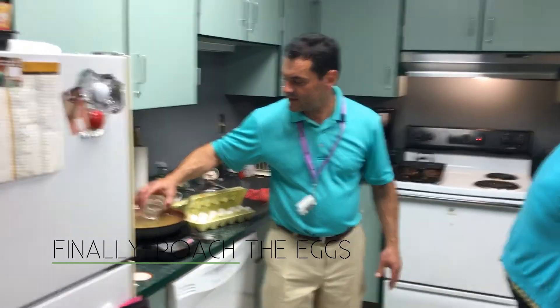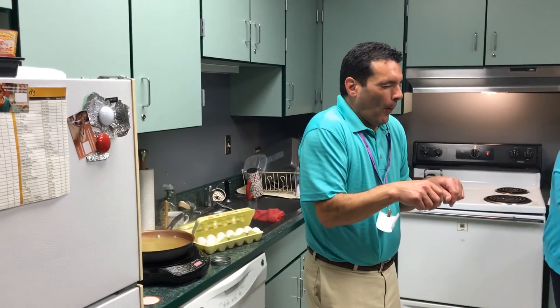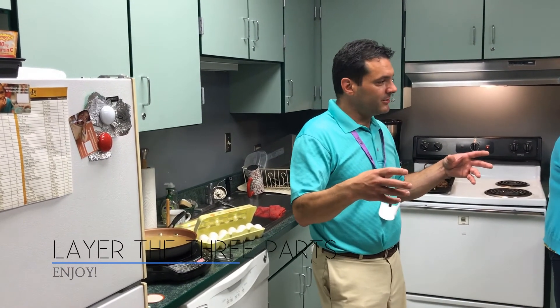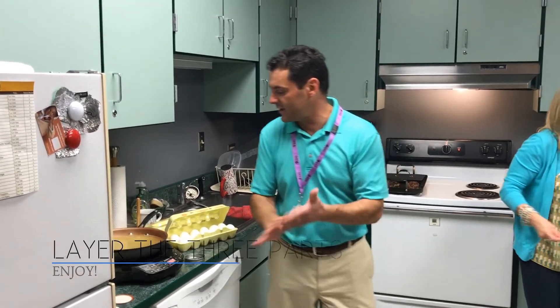I'm adding some vinegar into the chicken broth, and the reason I do that is — when you add vinegar to the egg, it'll make the egg tuck up into a smaller, neater piece. I'm going to throw some eggs in there.